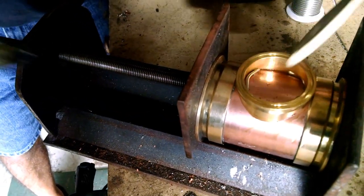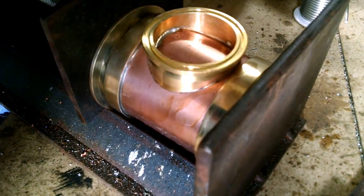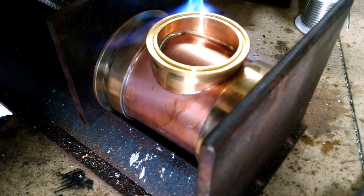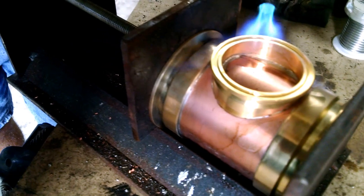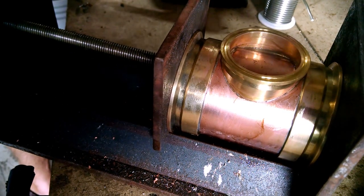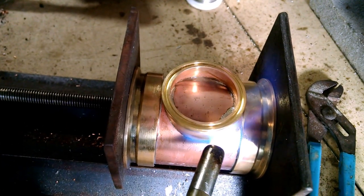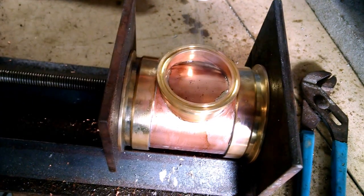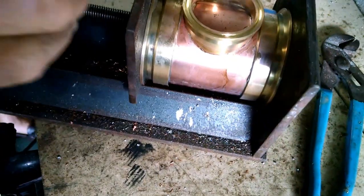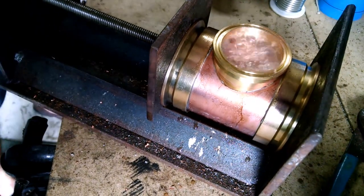I'll push this in a little bit more. Then I'll take my water and slowly fill that reservoir. Now, if that water sits in there and you don't see any leaks around the perimeter, it means you're golden. You don't have any leaks around that sight glass, which I don't see any, so I think I'm in pretty good shape.